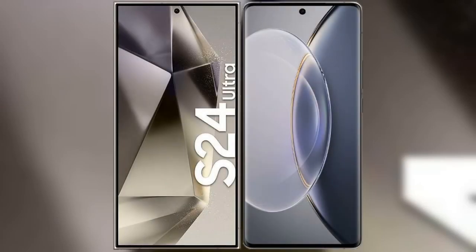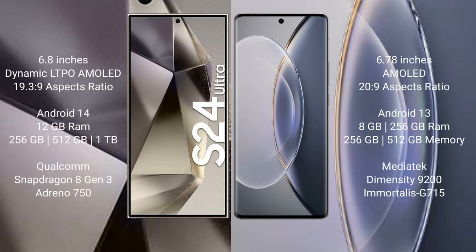I will compare the new Samsung Galaxy S24 Ultra with the Vivo X90 Pro. The Samsung Galaxy S24 Ultra comes with a 6.8-inch Dynamic LTPO AMOLED display and an aspect ratio of 19.3 to 9. The Vivo X90 Pro comes with a 6.78-inch AMOLED display and an aspect ratio of 20 to 9.